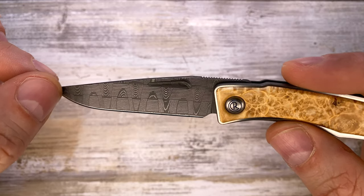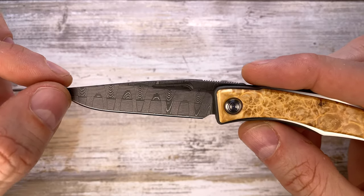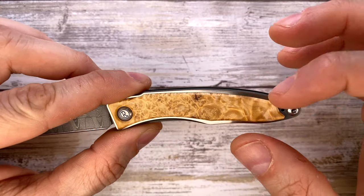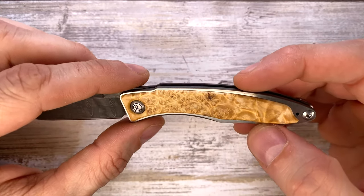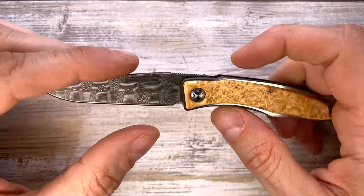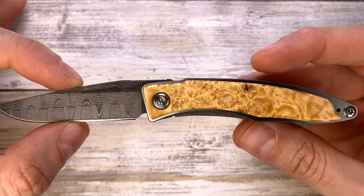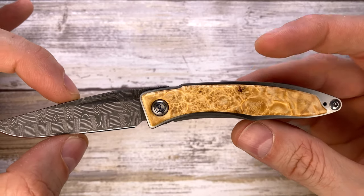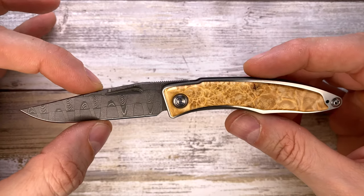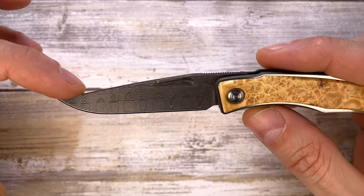Check out the blade — this is phenomenal. It's a basket weave Devin Thomas Damascus steel; the pattern is beautiful and one of my favorites. It also comes in a raindrop pattern or a ladder pattern, so you can choose your preference and pair it with the substantial wood options for the scales. The blade is 2.75 inches long, and overall the knife open is 6.375 inches — a very carryable, super EDC-able size.